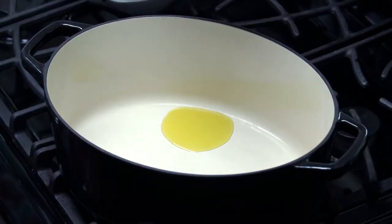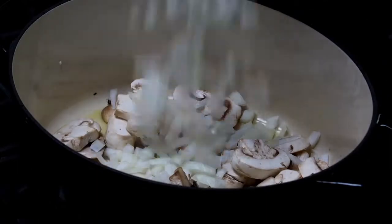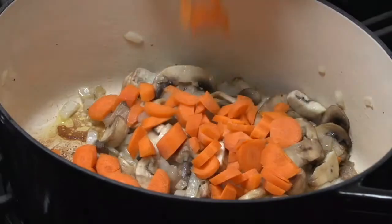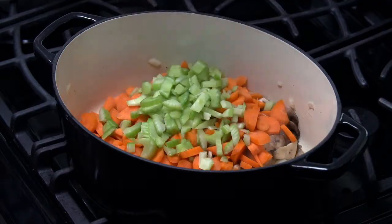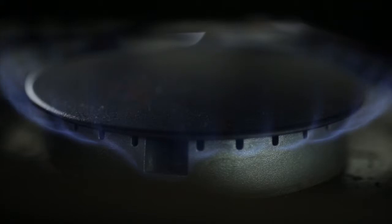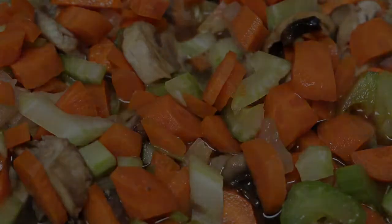Heat the oil in a large saucepan. Add the mushrooms and onion and cook over medium heat, stirring frequently for 8 minutes until golden brown. Add the carrots, celery, and half of the stock and bring to a boil. Reduce the heat to low and simmer for 12 to 15 minutes until the vegetables are almost tender.